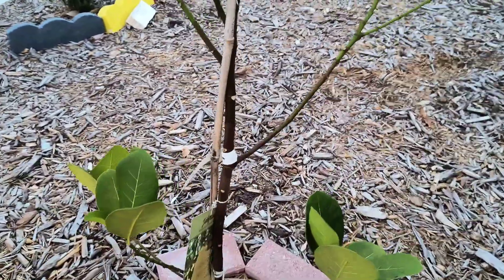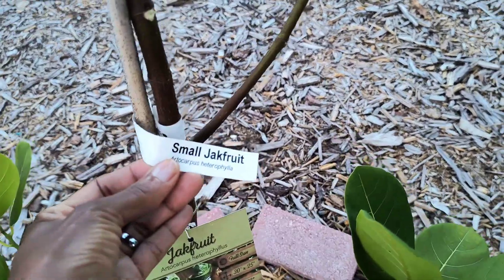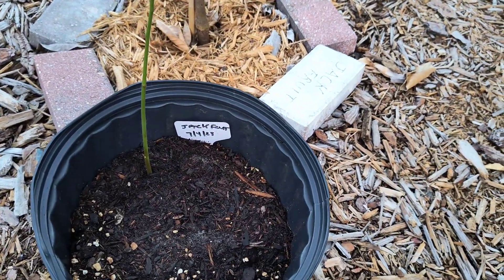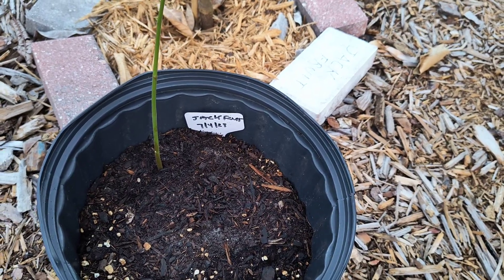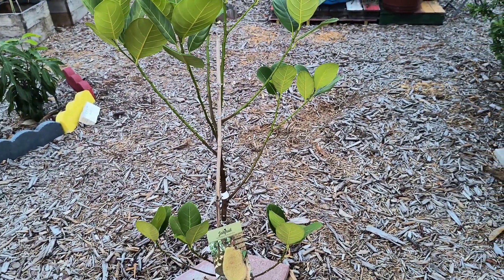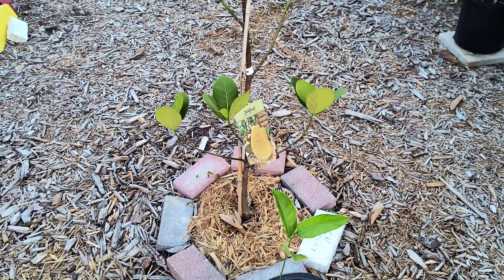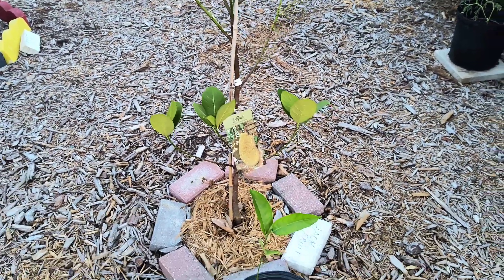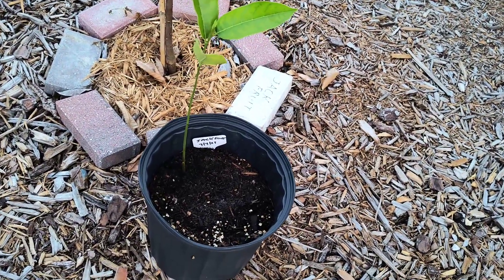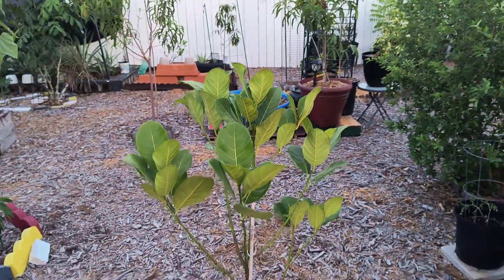So this right here is jackfruit — a small jackfruit seedling. I planted that on 7/4/23. A jackfruit from seed typically takes three to four years and is 90% of the parent, meaning it's going to be very close to the parent tree as far as the fruit taste goes. It seemed to grow pretty quickly, so that's one I'm just trying to experiment growing from seed.